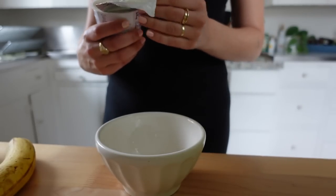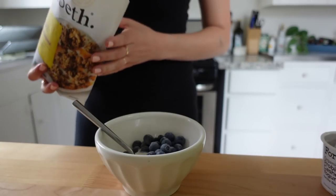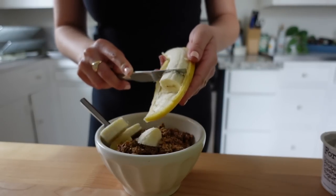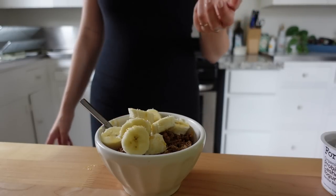For breakfast I'm making a yogurt and granola bowl with some fruit. I am really trying to focus on gut health and I'm not a huge fan of yogurt, but I know how good it is for me, so I try to make it as interesting as I can with granola and honey to make it really nice and textured. With breakfast I take my gut health supplements from my doctor.